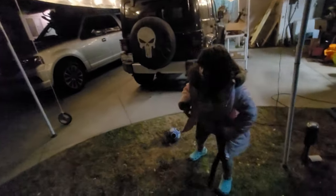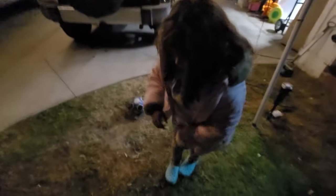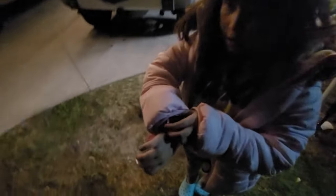What time is it? What time? Is it time to go in already? What time is it? Can you find out what time?